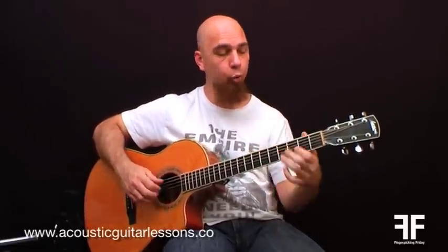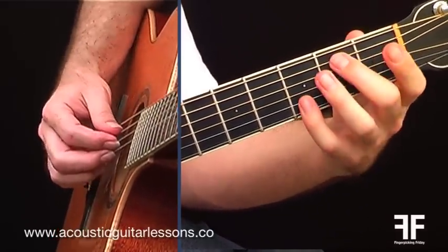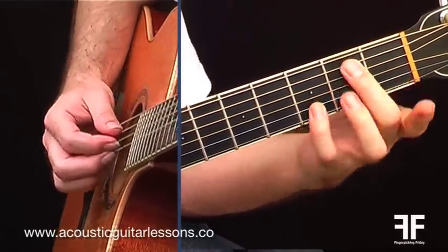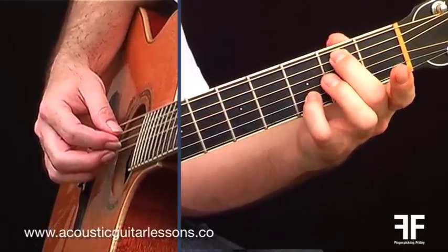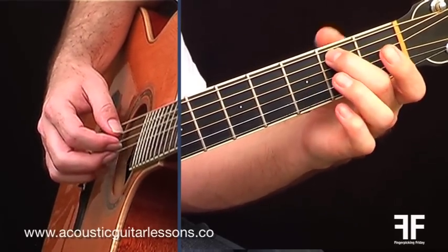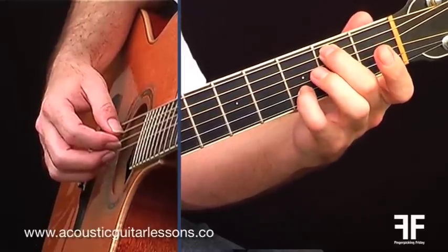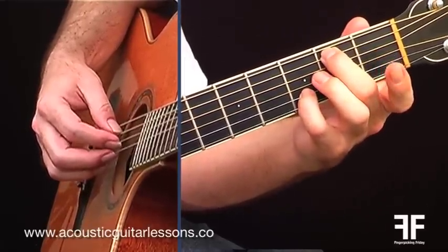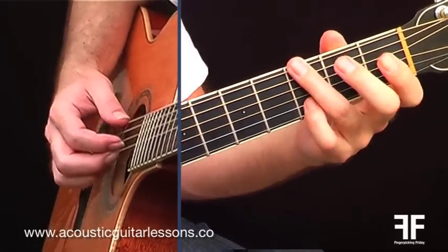I realize I haven't shown you the chords yet, so the first chord was C major, then G over B. This fingering isn't really strumming-friendly but that's because I'm using fingerpicking. I've got finger two on the second fret of the A string, finger four on the third fret of the B string, with open D and open G. Then A minor, then G.